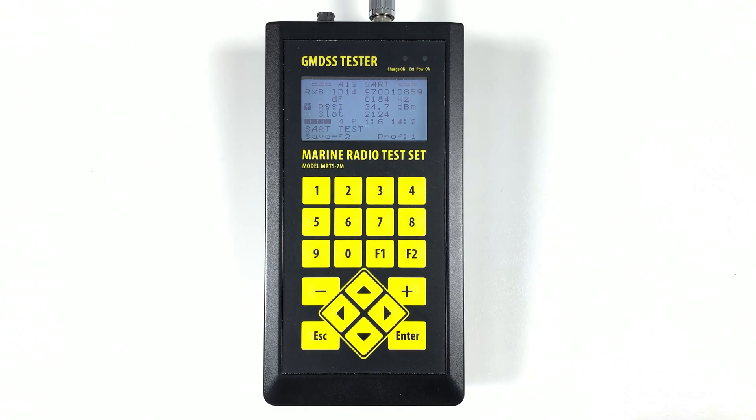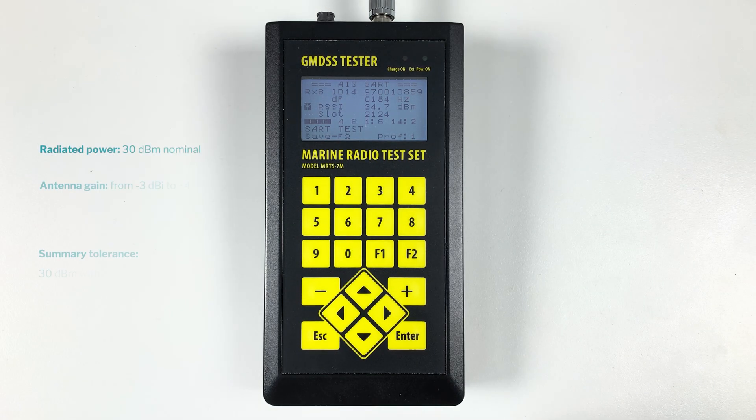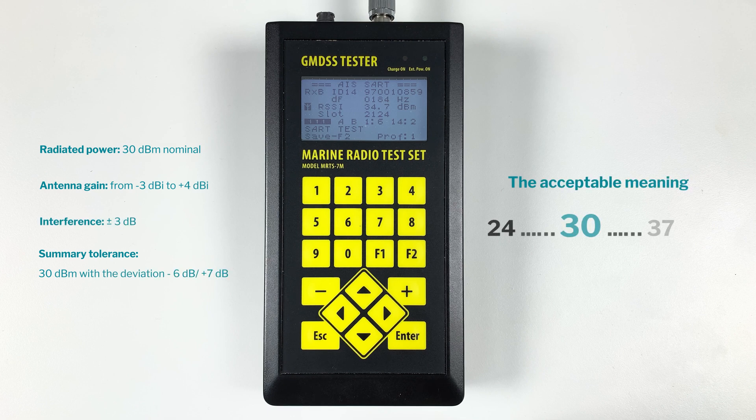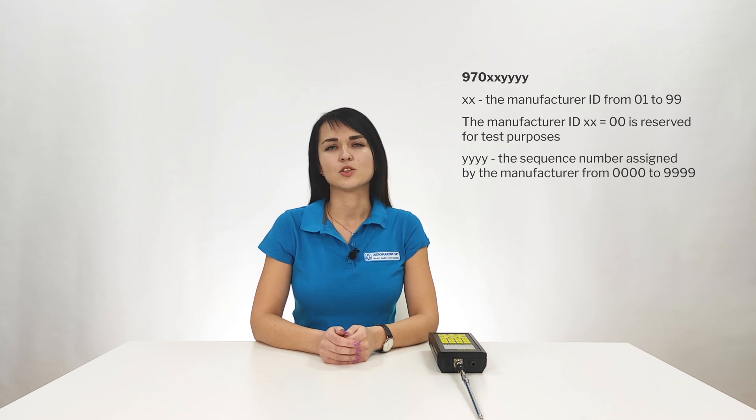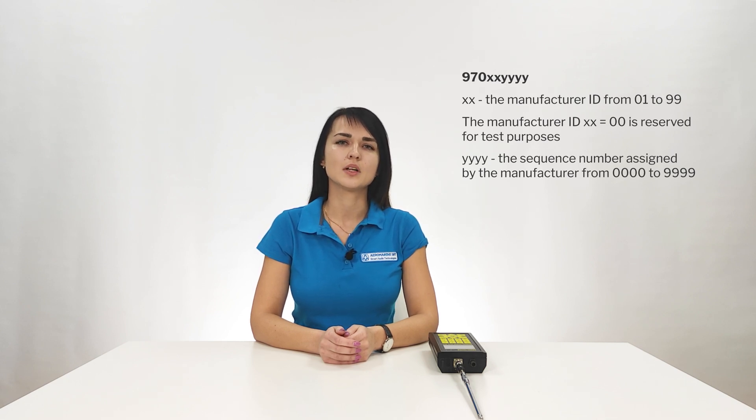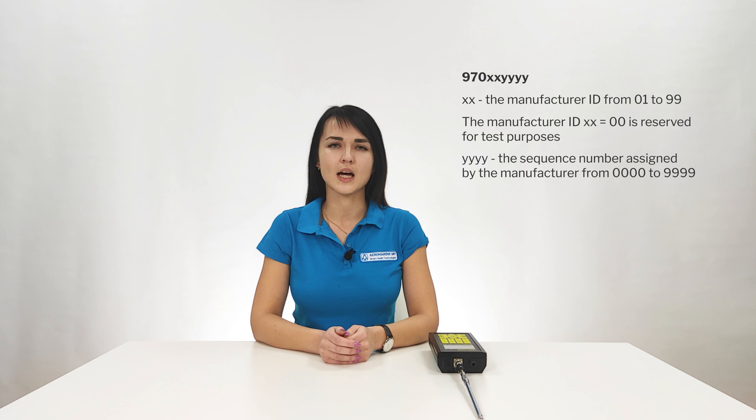Finally we received our results. Here are the nominal values we should consider when estimating the test results. Let's check them. Here we have the message ID received, power and frequency values, and ASART MMSI. ASART, being an AIS transmitter, has a unique identifier in the format 970XY, where X is the manufacturer ID from 1 to 9, and Y is the sequence number assigned by the manufacturer from 0 to 9.